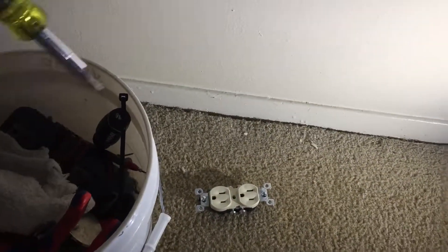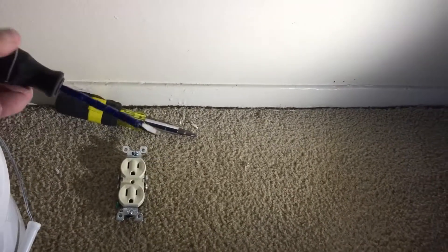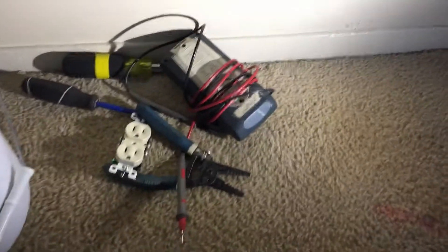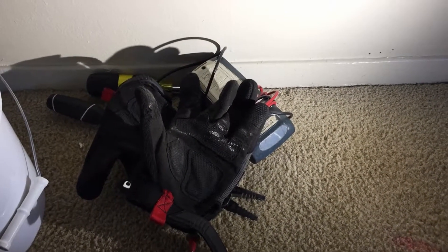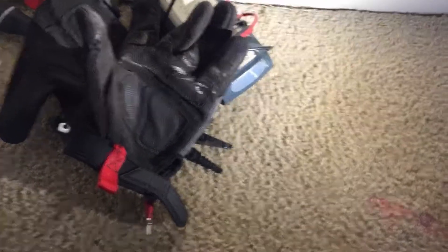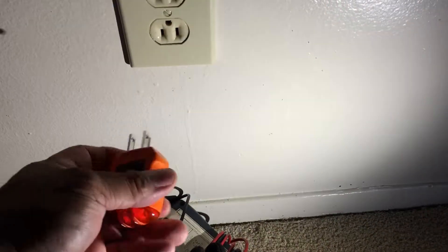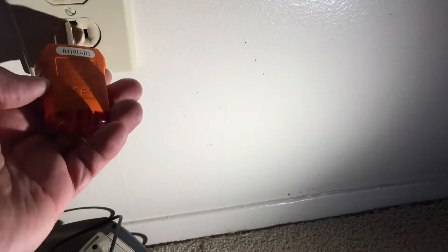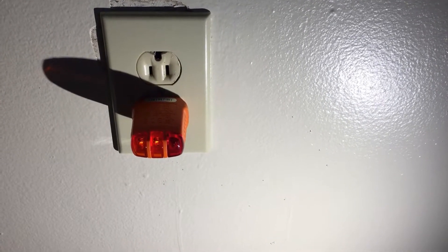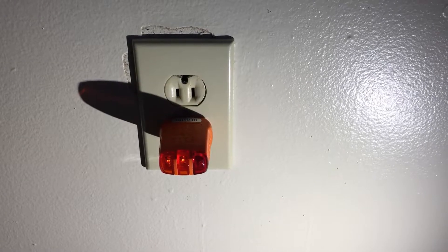I'm going to use this Klein straight edge. This is live — one last thing: you're not supposed to work live. You're supposed to put your tester in — either a tester like this or a GFCI tester, which this is. The two yellow lights tell me it's wired correctly. I'm not sure if we have three wires or five wires in here — I won't know until we open it up.